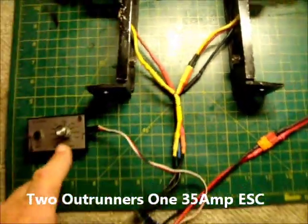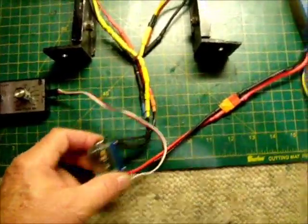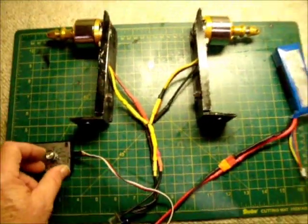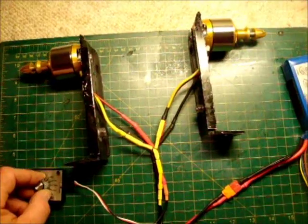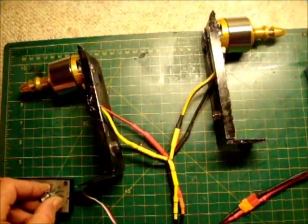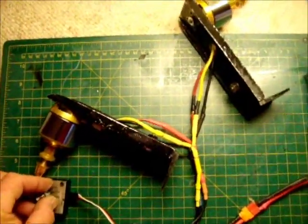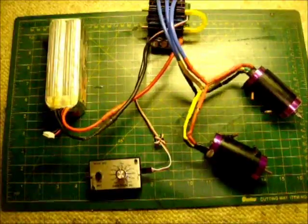In this first test sequence, I'm using two modest-size brushless motors wired into Y connectors with a servo controller. I have a Seaking 35-amp ESC connected to a small three-cell LiPo pack. Using my controller, both motors start together and appear to run at the same RPM.